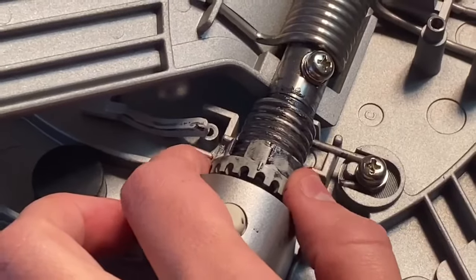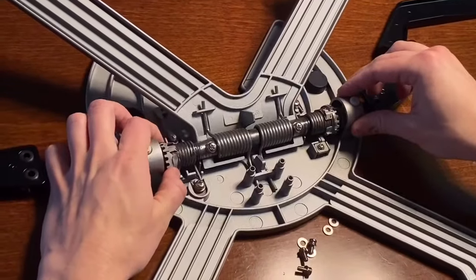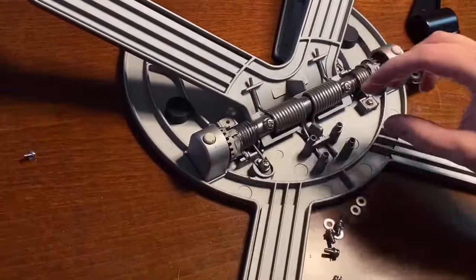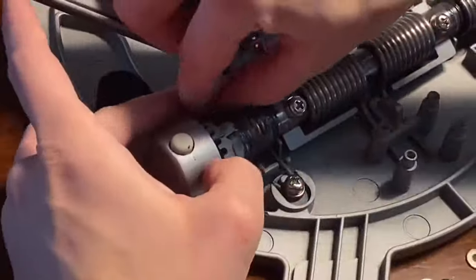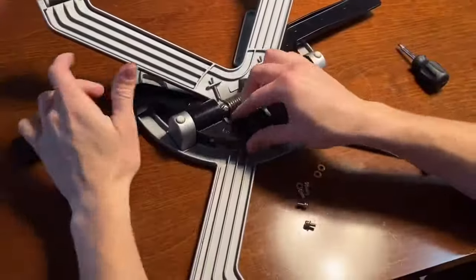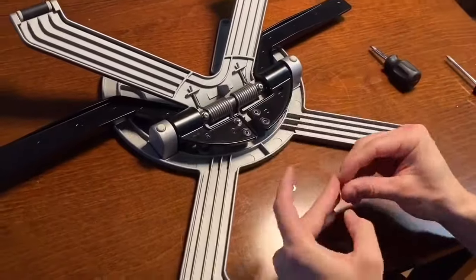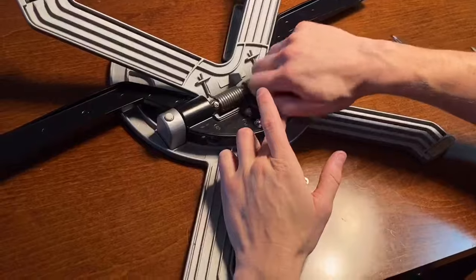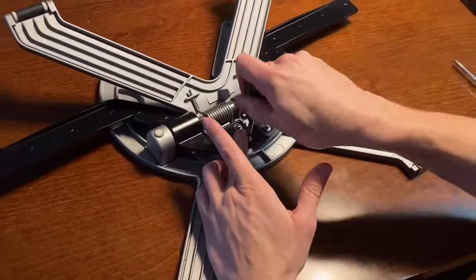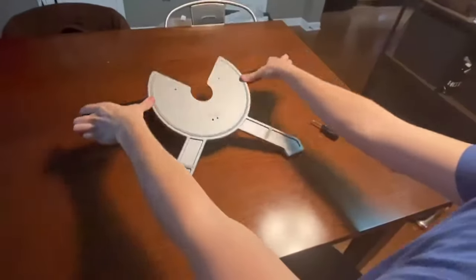We're trying to line it up so it's about the mirror of this side. Once it's in place and it feels kind of locked, you need to lock it in with the screw again. It should be back in working order.